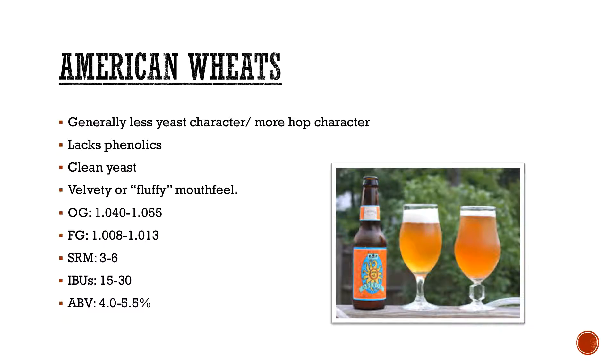It's an American wheat. If you want to go BJCP standards, they usually don't add corn. But if you want to, go for it — that's what's cool about homebrewing. I recently did a pre-prohibition lager and threw some corn in that, and it turned out awesome.